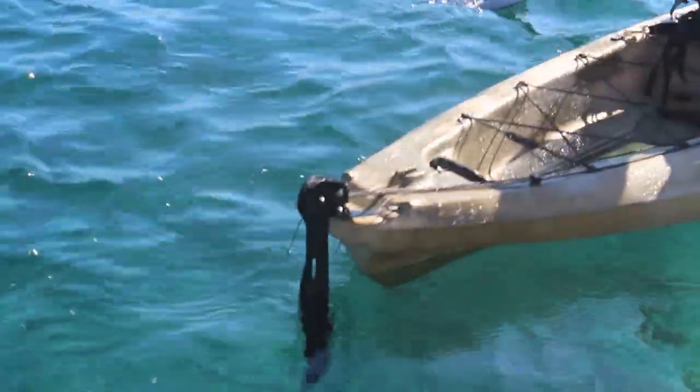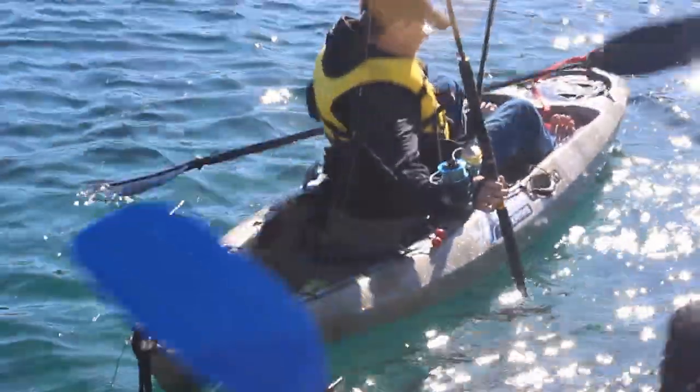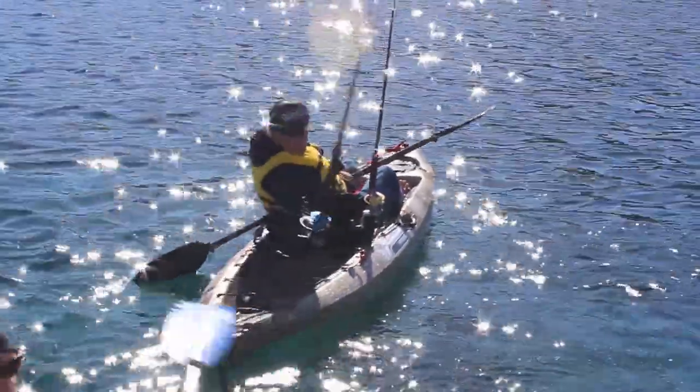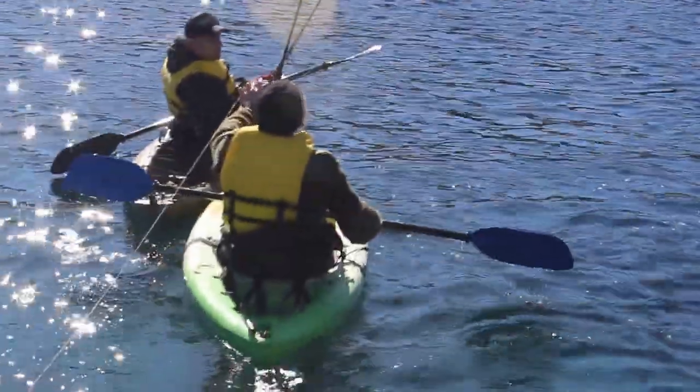You can see that rudder system at the back there, and a big storage area at the back. The rudder system is controlled by the foot pedals. Ross has got his fishing rods hooked up. The foot pedals mean you can turn the direction of the boat with your feet whilst you're just paddling and moving forward.